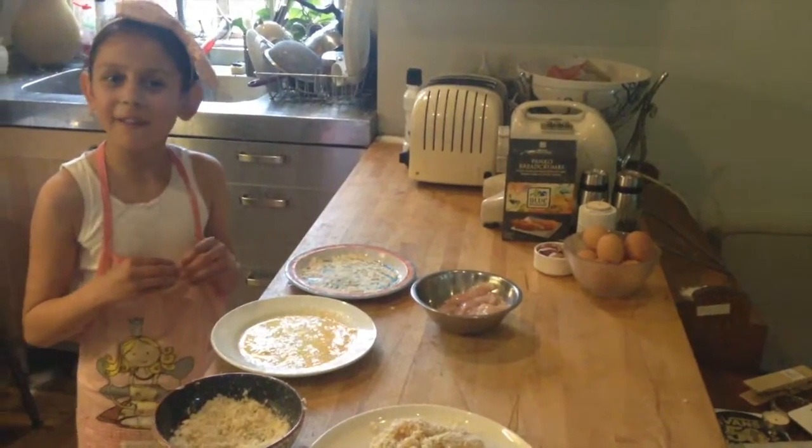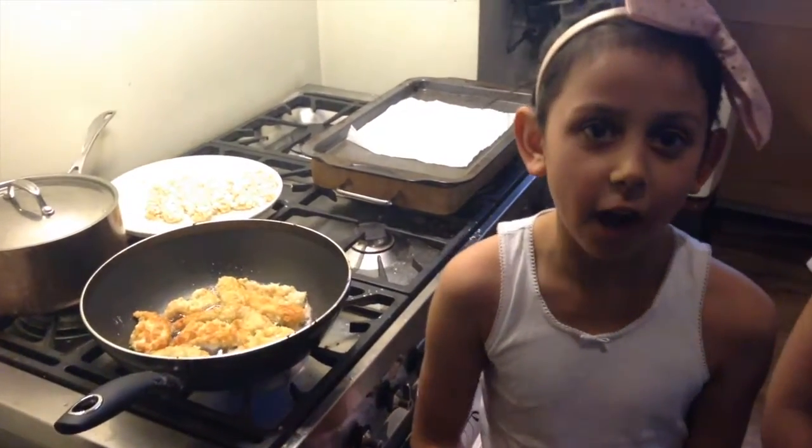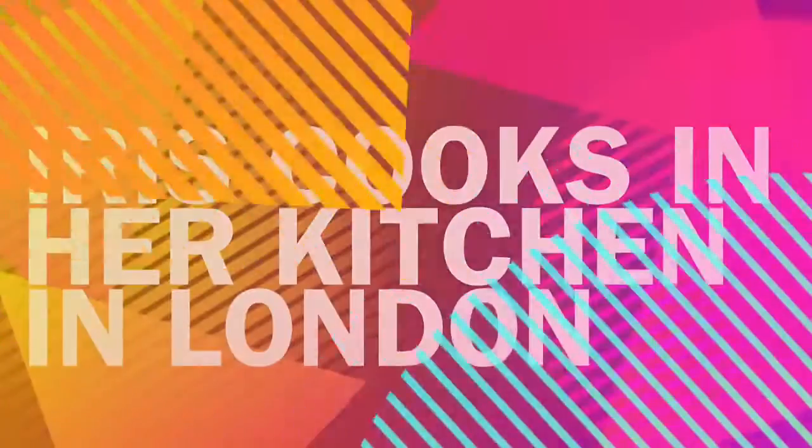Thank you, I hope you enjoyed my video. Let's ask an adult to help you fry your chicken. This is delicious — here's my fried chicken. Bye!